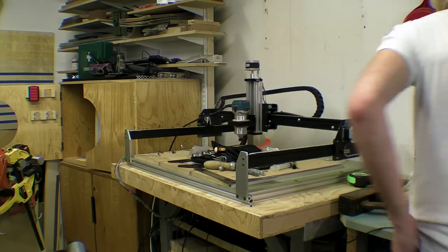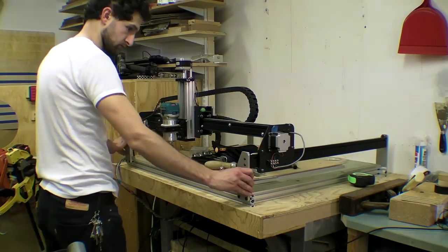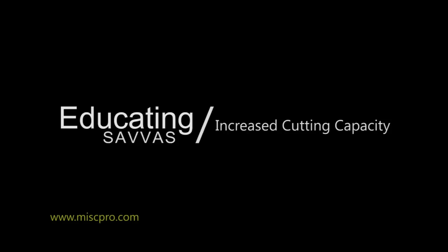As always, if you found this video interesting please leave a comment, share, or sacrifice a thumb to the algorithm gods. Thanks for watching.